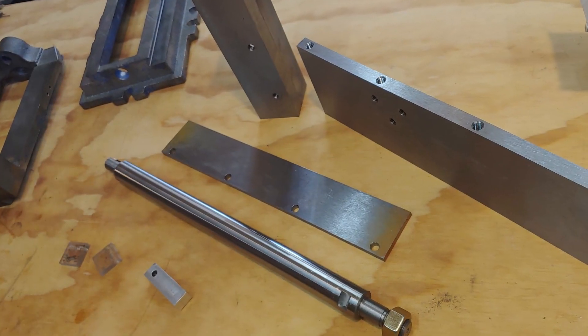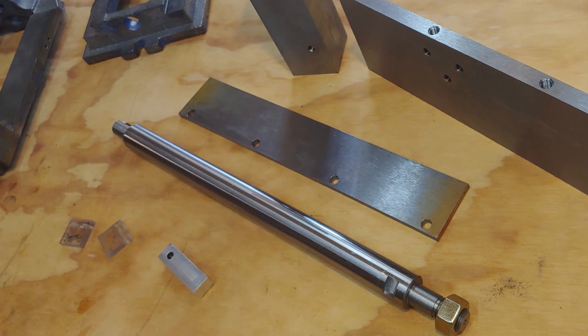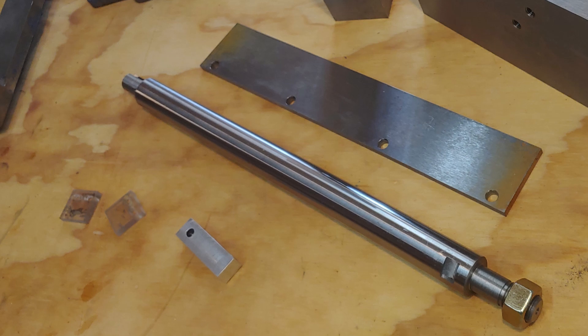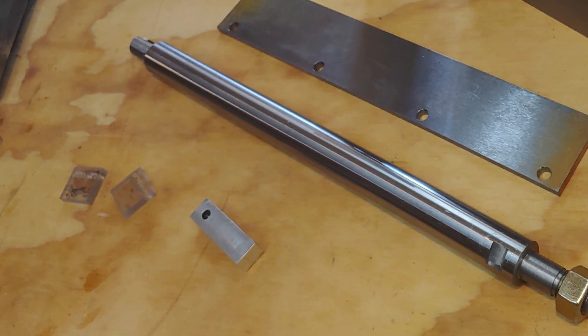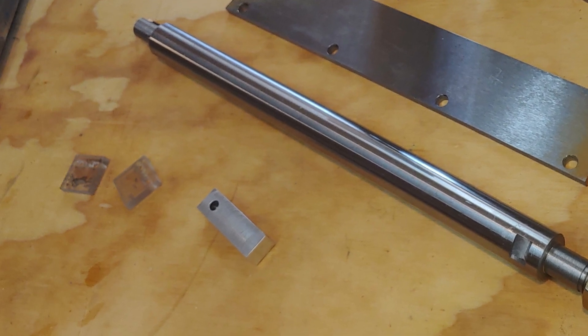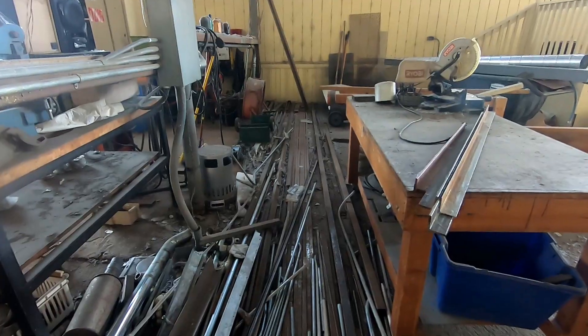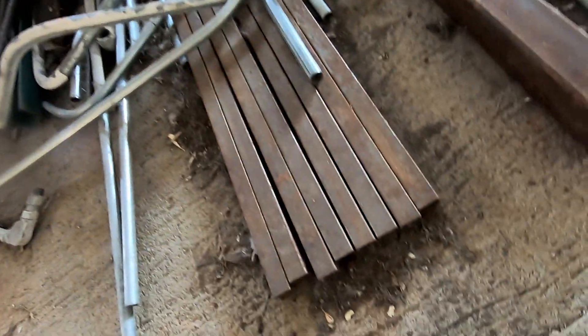There were a couple of other tiny parts that I did not film machining — they're not super interesting. Two little plastic blocks that are the gauge lines for the adjustable measurements, and the block that holds the depth rod, which you can see in this picture of the finished parts.